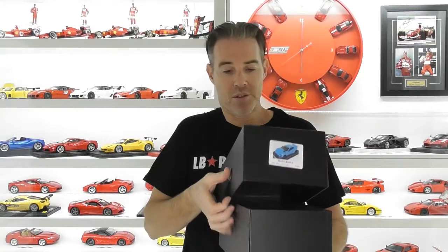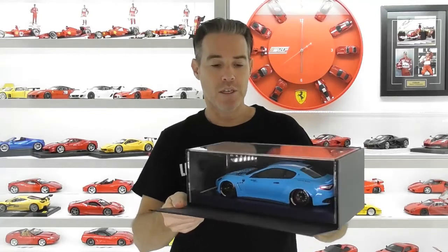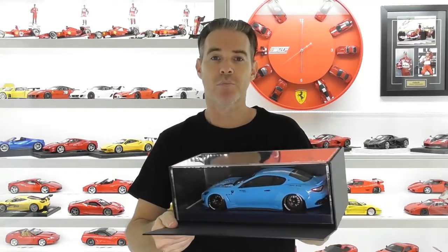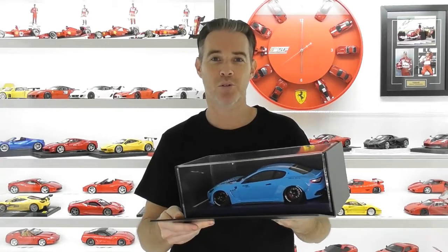If we lift the lid off the box, it's like all the other styles — a flip-down front — and you've got the model here in the plexiglass display case. We'll get this baby blue Maserati Gran Turismo out of the box and have a closer look at this new brand of models.